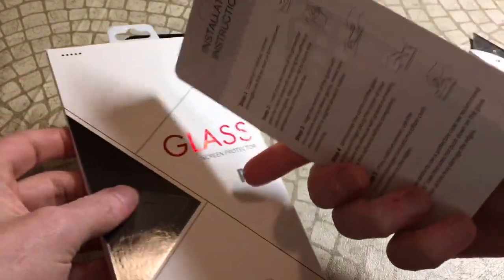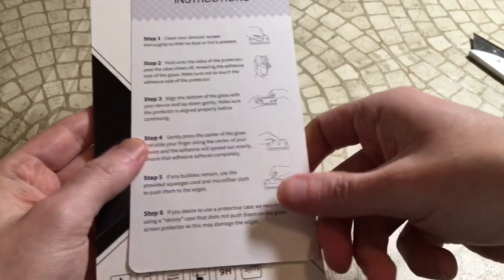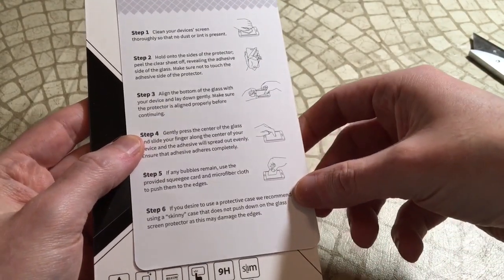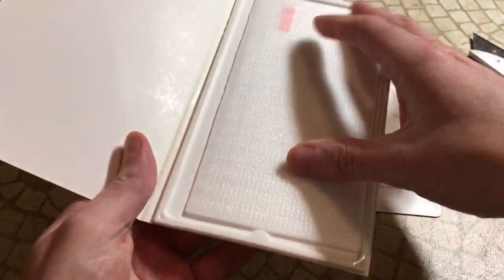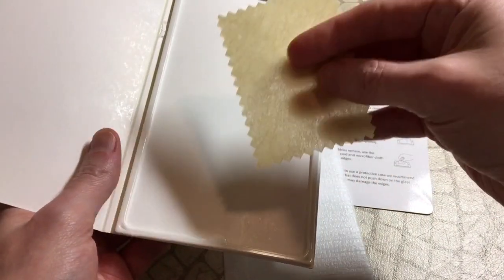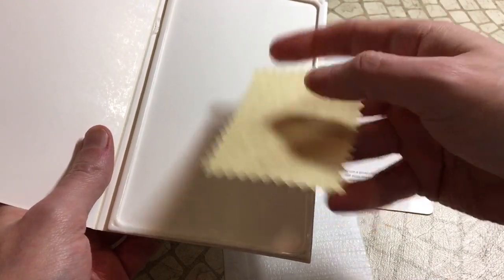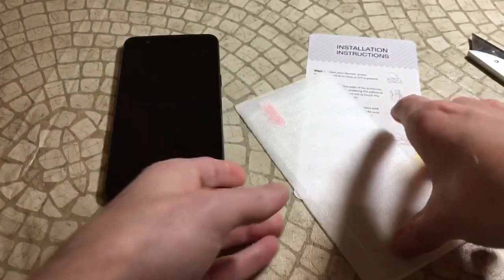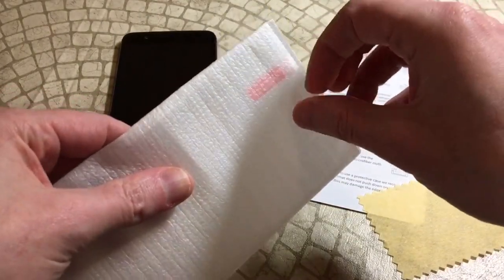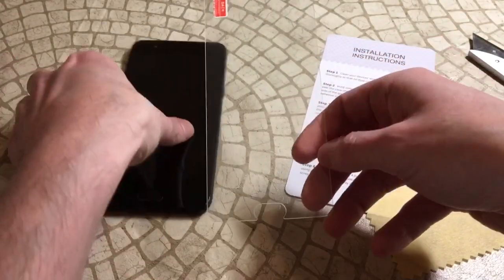Nothing really to the packaging — there's a little instruction guide and we'll do the usual test to see if it's full adhesive. Inside we got one microfiber cloth, though it's kind of brittle so I probably won't be using it. You don't really get anything else with it, but if it's actually the one we're looking for, that doesn't matter at all.